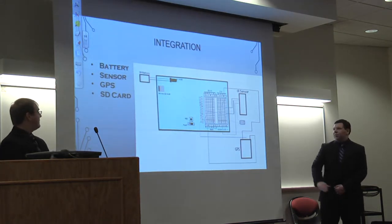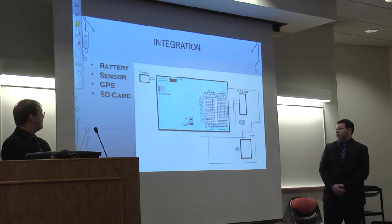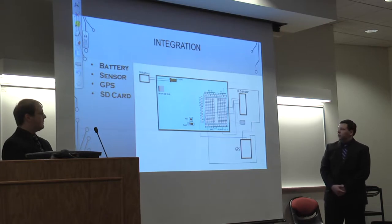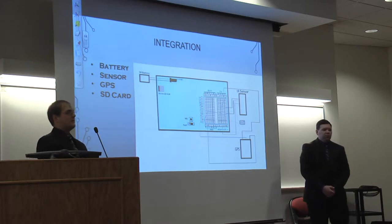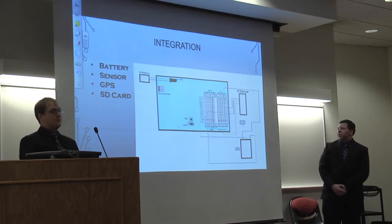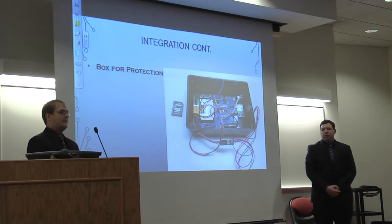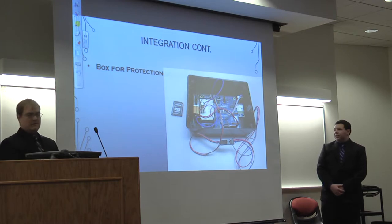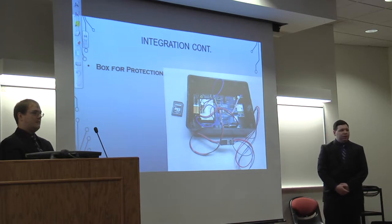Here's what the integration looks like — similar to the block diagram but with boxes and wires. There's a capacitor, and each individual strand is a different wire for ground, voltage, or data. In its final integration form, the infrared sensor is on the outside of the box so it can get a distance reading to the ground. Everything is secured in the box to protect it physically on the quadcopter in case it fell or crashed.